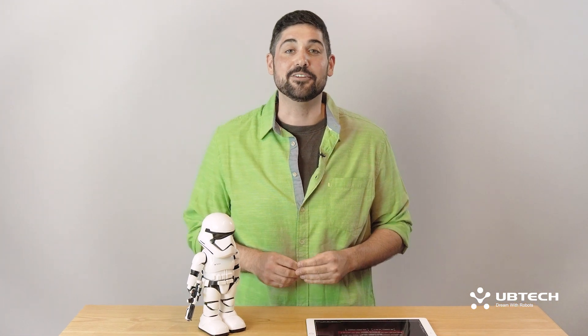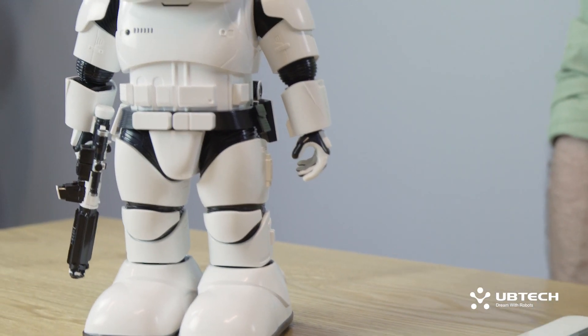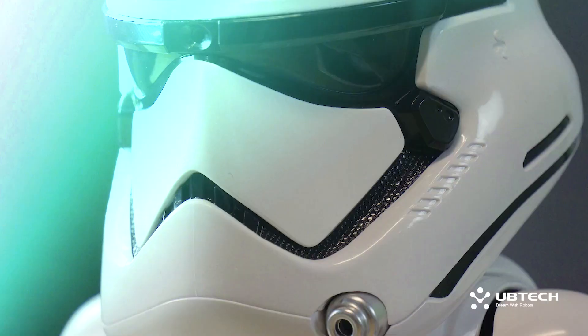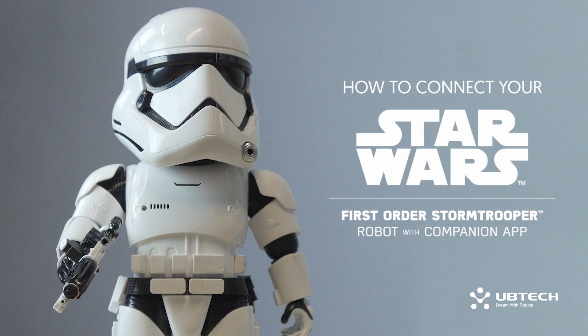The First Order Stormtrooper Robot by UB-TECH is awesome because no matter where you and your smart device are, your Stormtrooper can come too. In these next steps we're going to show you how to direct connect your Stormtrooper, which allows you to use your Stormtrooper as a secured router.